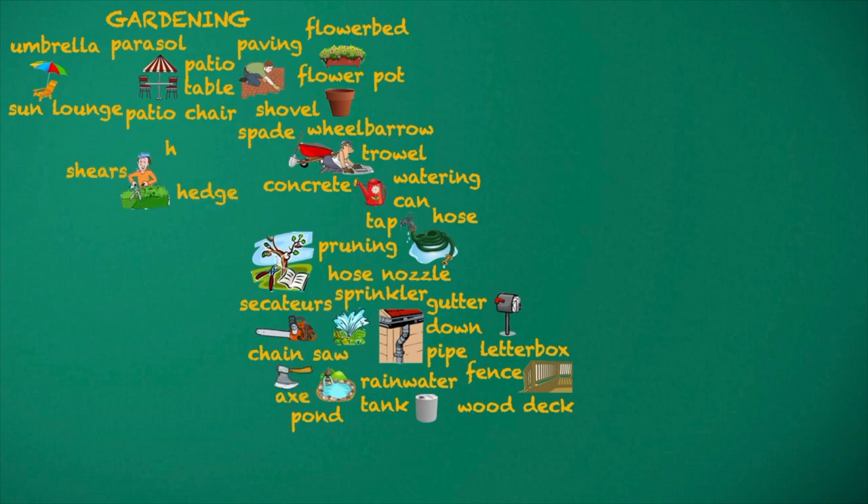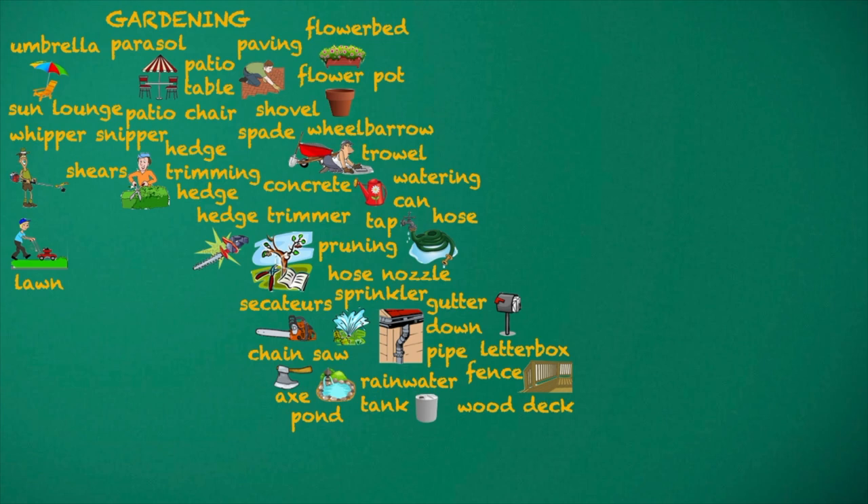Shears. Hedge trimming. Hedge trimmer. Whipper snipper. Lawn.